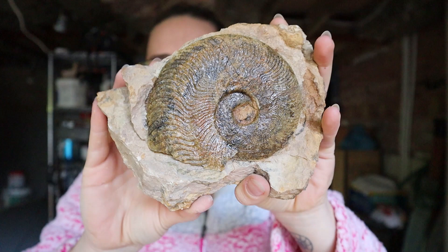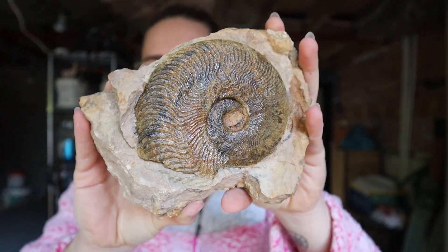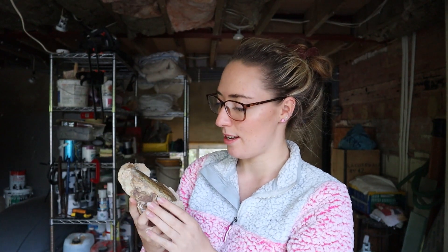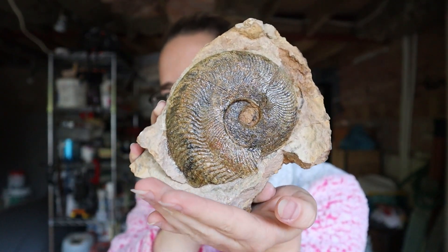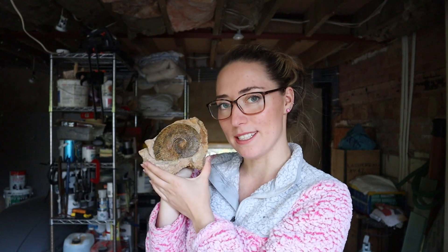I know you guys have already seen it but I just wanted to show it again — the ribs on this are so fine. It is just a beautiful Harpoceras ammonite. I'm really glad I was able to salvage it from the few pieces it once was. I was probably guilty of that — it was probably how I got it out of the rock, because I'm sure many of you know fossils don't always behave when you're trying to chisel them out. But look how gorgeous that is — the colours as well. I'm very chuffed with my little piece here.